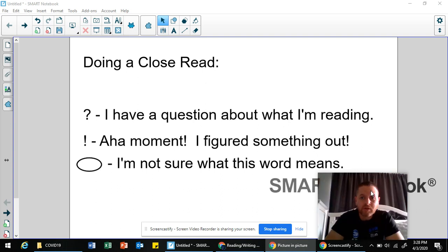Hi parents and boys and girls. In this mini lesson, I want to model what a close read looks like. The reason I want to do that is because when you get your packet on Monday, for some of the reading activities, you will be asked to do a close read.